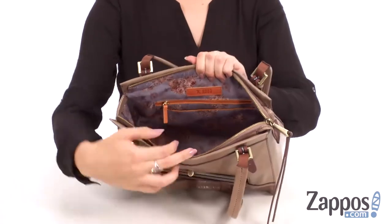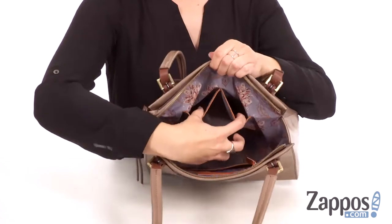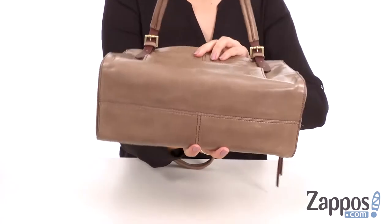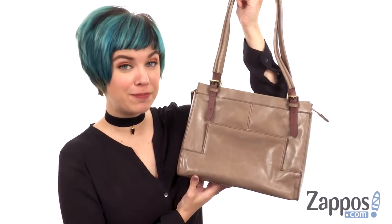The top has a zipper that opens up to all this space on the inside. There's a back wall zipper with a slip pocket there. Flip it to the other side and you've got two more interior slip pockets, all resting on a flattened bottom to keep it sitting upright. Polish off your look with this cute bag from Hobo.